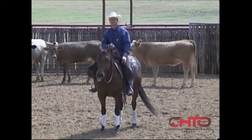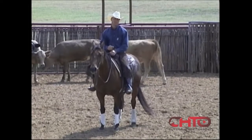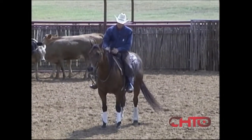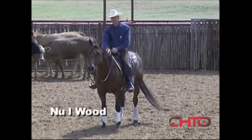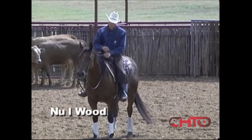We're going to work a couple show horses now, out of the herd, kind of show how we'd go about getting the horse prepared to show. This mare right here, this is New Eye Woods, a mare I've had a lot of success on. She's been real good, consistent, real athletic mare.